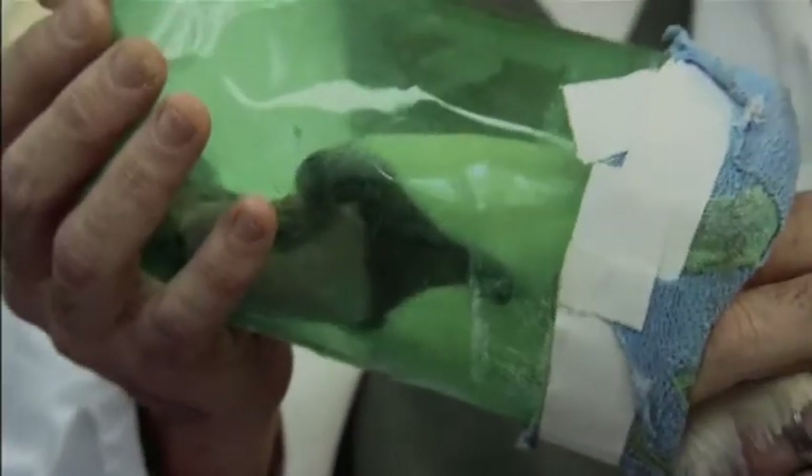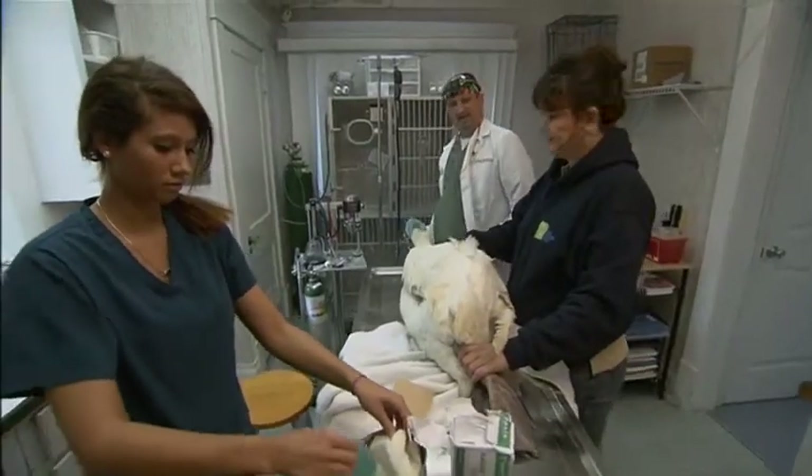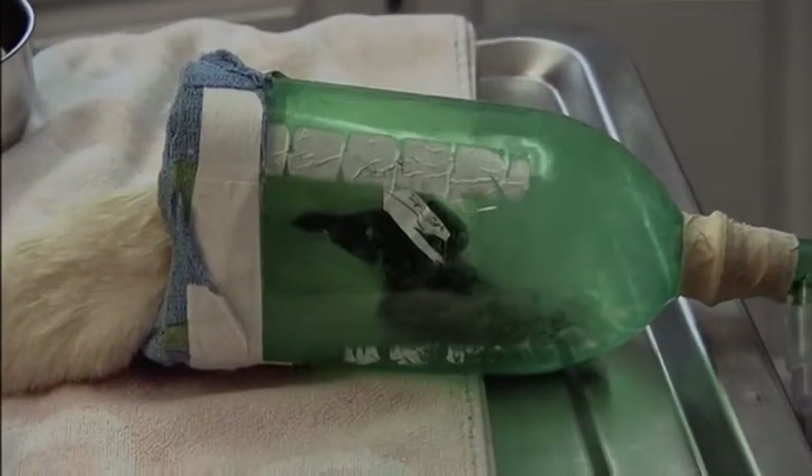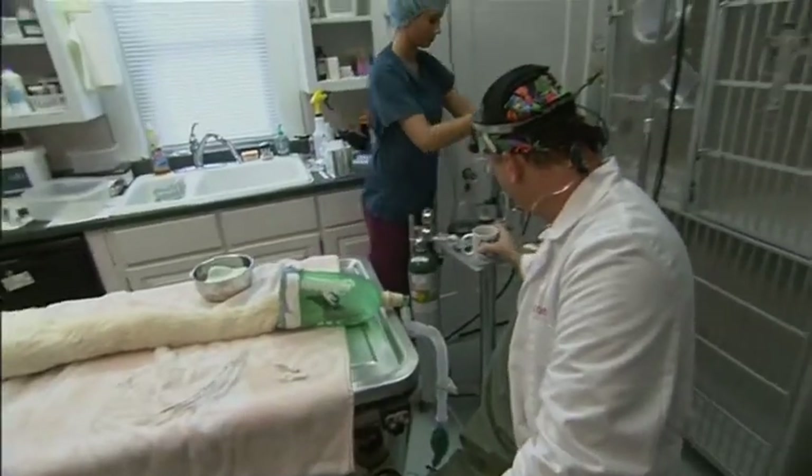The anesthesia mask started out as a Sprite bottle. The dog and cat masks I have would not fit on the bird's face. He's calming down a little bit now, so I cut the bottom off of a two-liter bottle. It worked out that my anesthesia fittings fit, so we have an anesthesia mask.